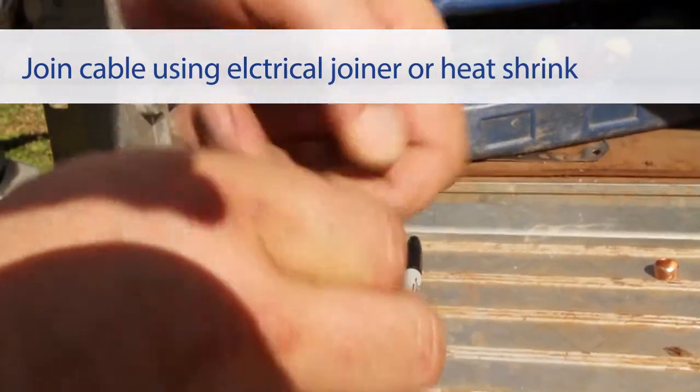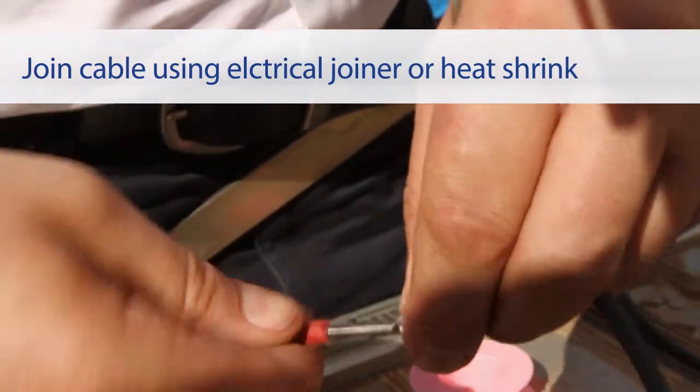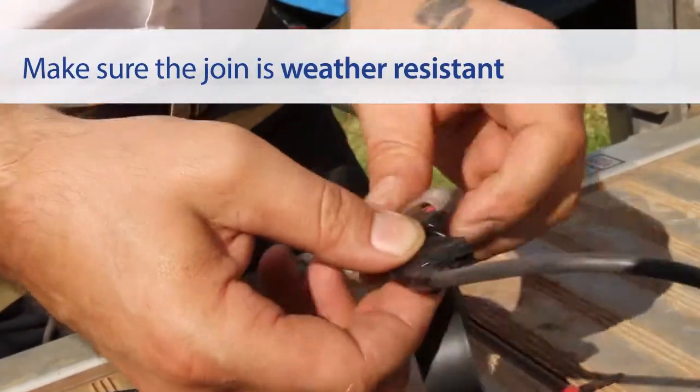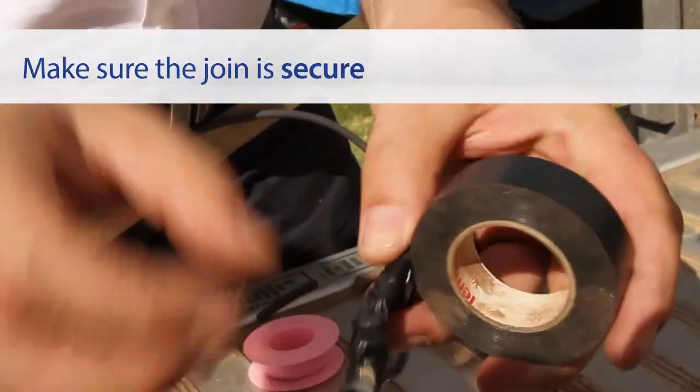Twist each connection and then fold it down onto itself. Secure the join by clamping it. The connection should be weather resistant, so cover the join with electrical tape and make sure that it is secure.